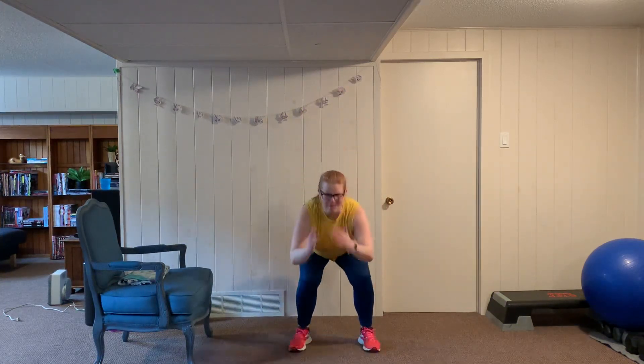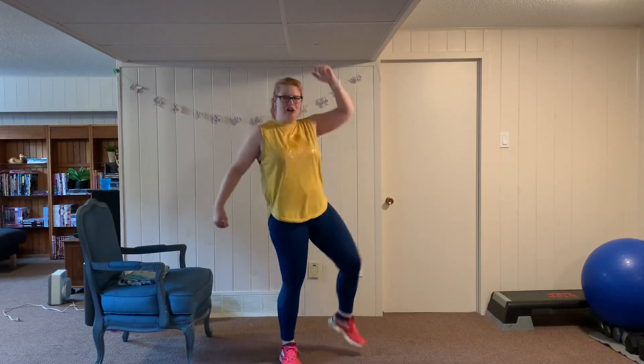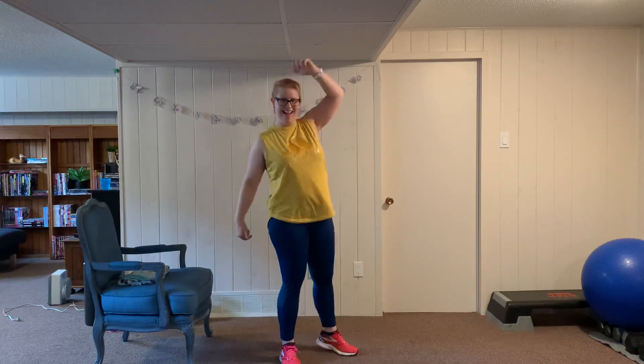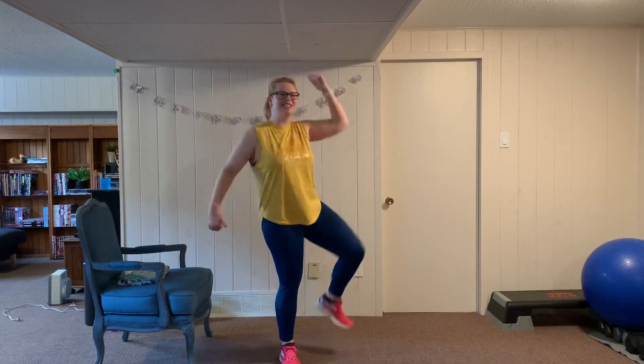Back to jump squats, twelve reps — keep breathing, heart rate should be up. Back to side crunches — knee up, crunch it out, keep pushing.